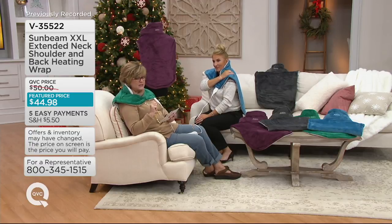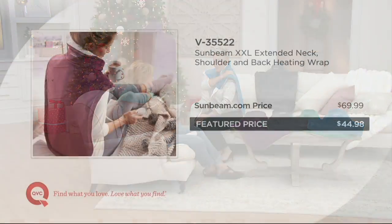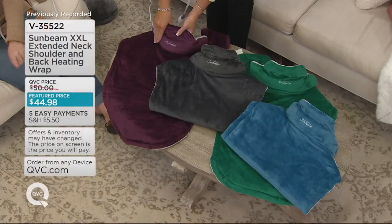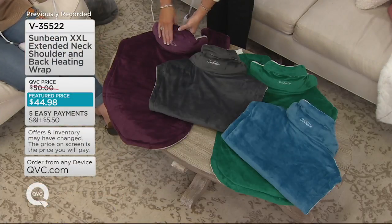Ours is under $45 — it's about a $25 savings. There's our value on the screen. So let's take a look at our colors, and I will tell you that the green one that I'm wearing is the most limited.